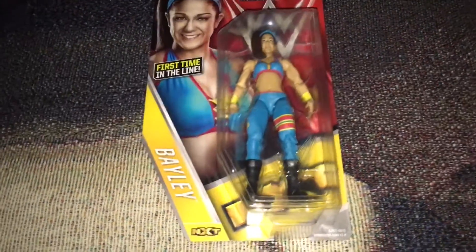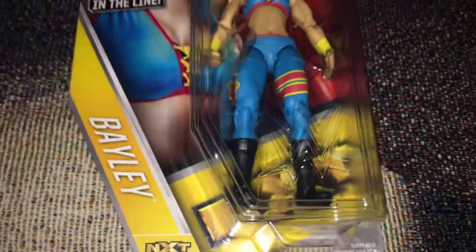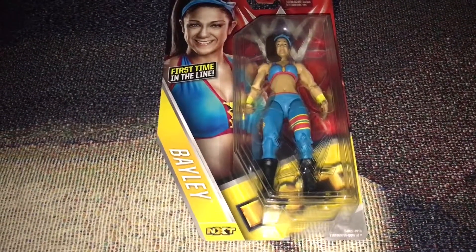So yeah, I will be posting some more videos of some other figures that I ordered, and I'll share them here on my YouTube. Thank you for watching and goodbye.